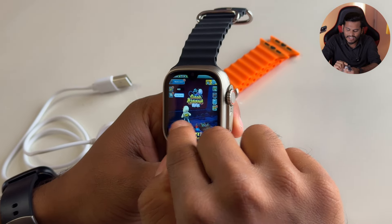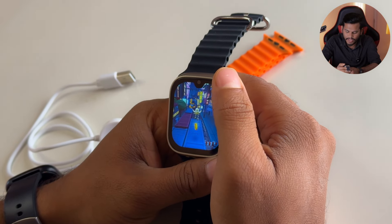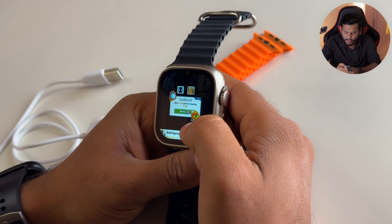We have games available, including PUBG. But on this small display, we can see the game running. The display is accurate. However, there is some lag — the loading is quite slow and delayed. Playing games generates a little bit of heat as well.